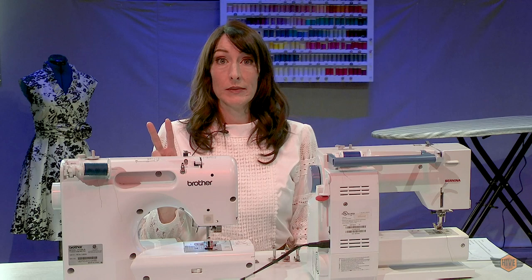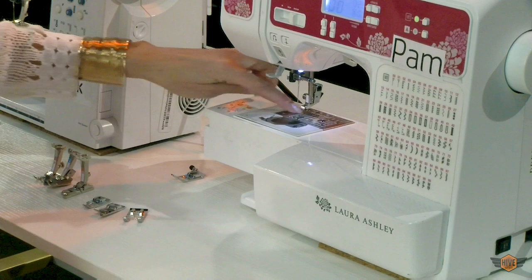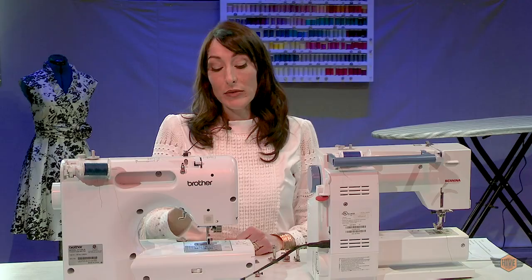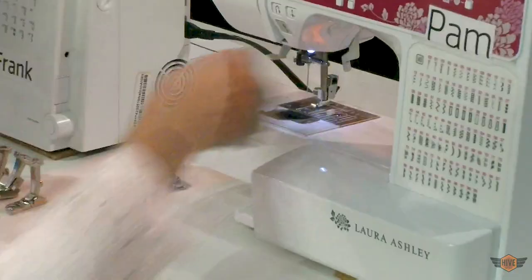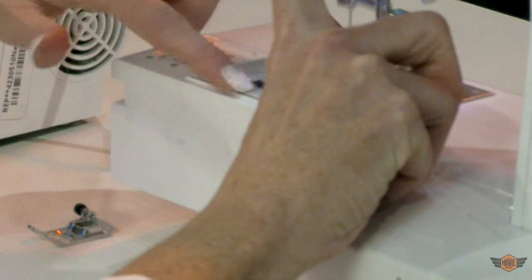Before we actually sew we need to learn two vocabulary words. The first is feed dog — sometimes it sounds like I said feed ducks, which is almost as weird a name as feed dogs, but the word is feed dogs. They are these little teeth here. They actually reach up and grab your fabric and pull it back through the machine. You do not have to push your fabric. And if you hit reverse they go the other way.